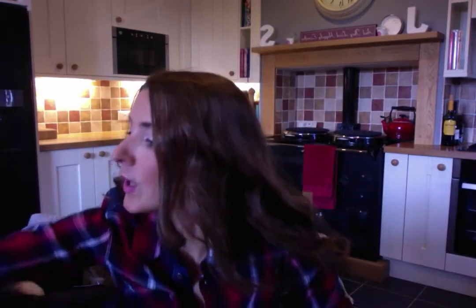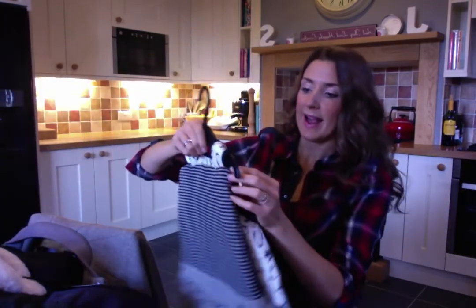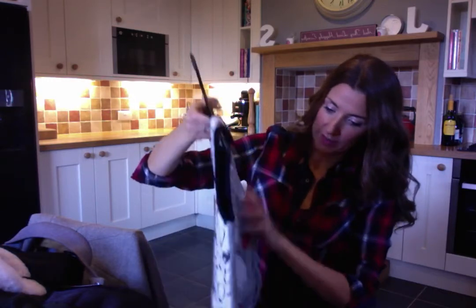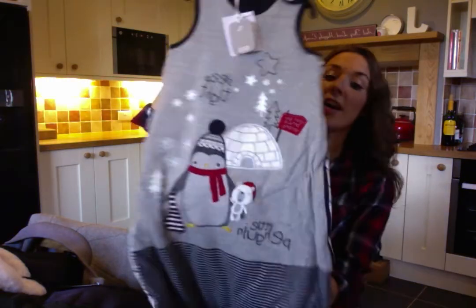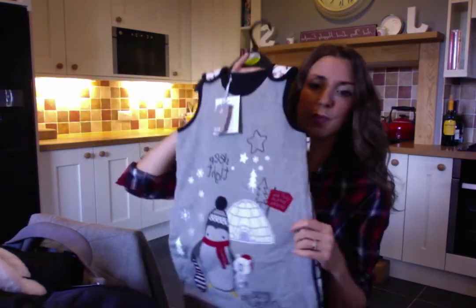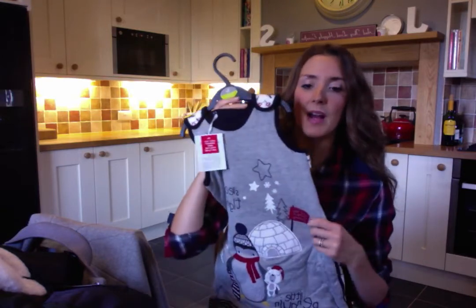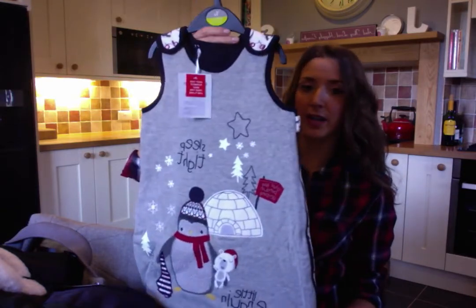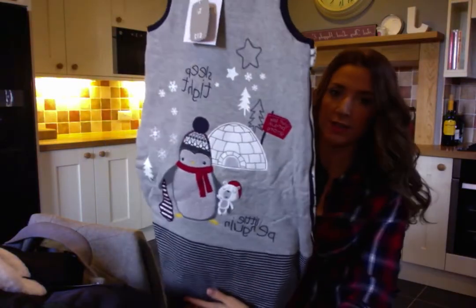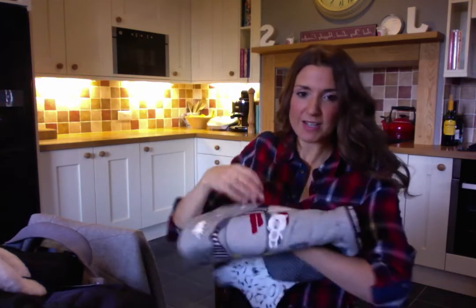I also got Max a little sleep bag because he's grown out of his a little bit. I wanted to get a three and a half tog for proper winter because his room is quite cold, but they only had two and a half tog. I thought it was quite cute and that was £12 as well — little penguin, all ready for Christmas. So yes, there were my little finds yesterday in Sainsbury's and my lovely freebie from my mum in Tesco.